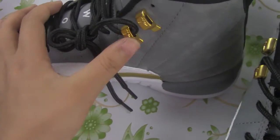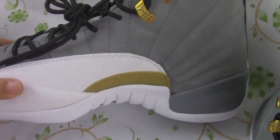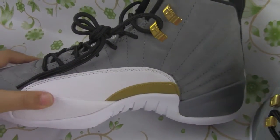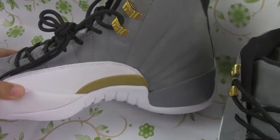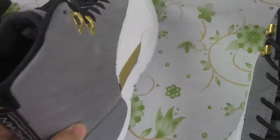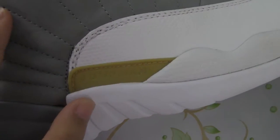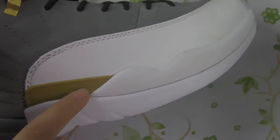And here, we can see the stitches very clearly. And we can see the jumpman logo here.